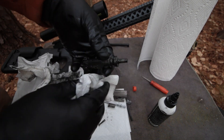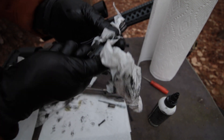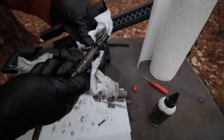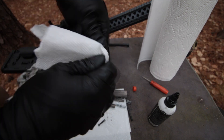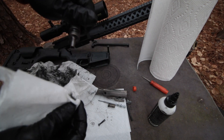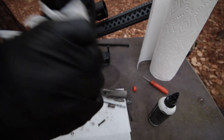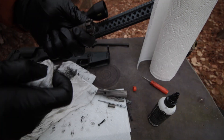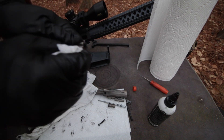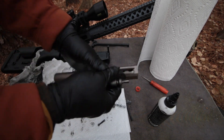Alright, now for the bolt — coming right off. Now the bolt tail. I don't think I'm going to have to scrape this. Look at that. It's a little burnished maybe, but there's no chunky crud. None. Look how clean that is.